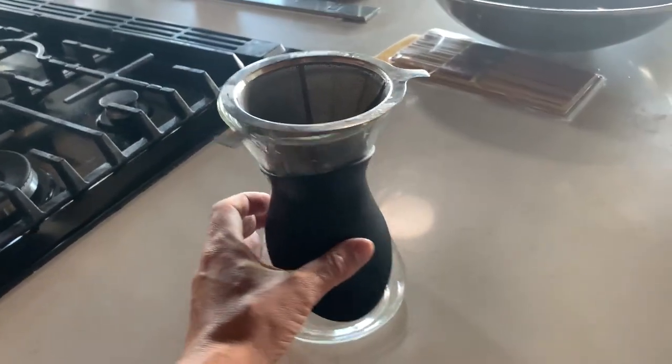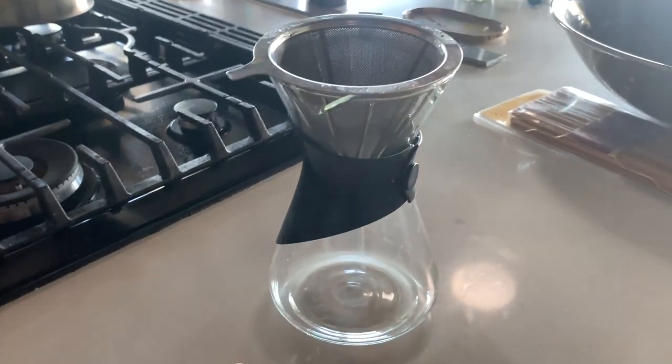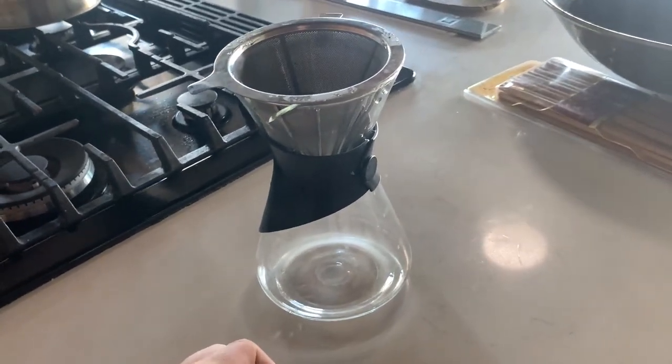Let's talk about this pour-over coffee maker. I'll give you my pro and con experience with it. This thing is wonderful — we use it every single day and it's fantastic. Works really, really well.